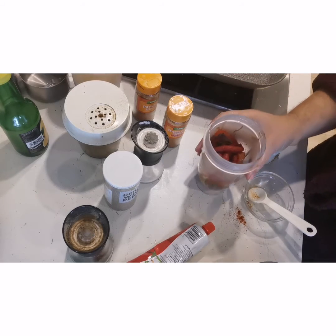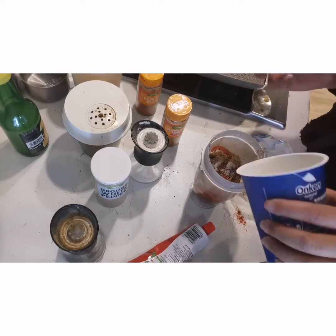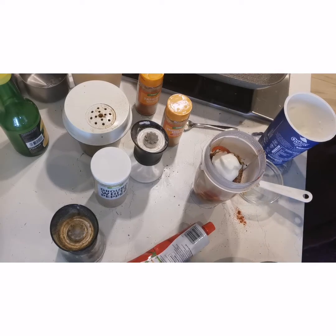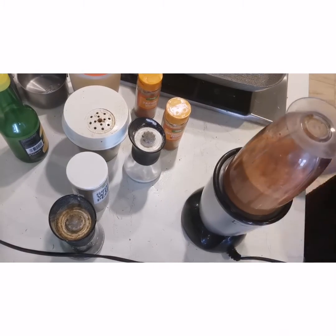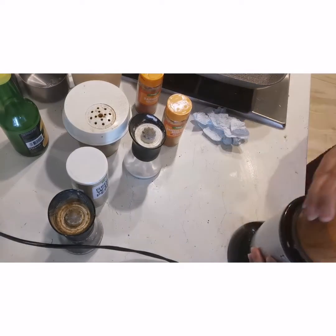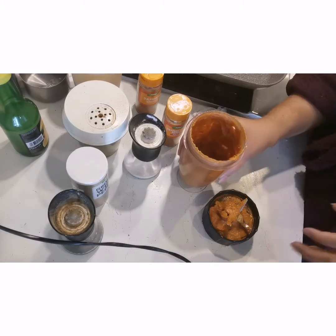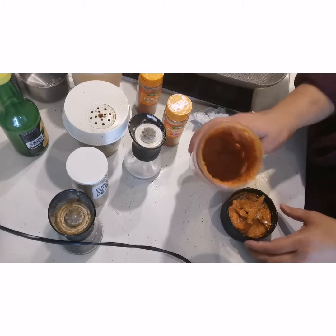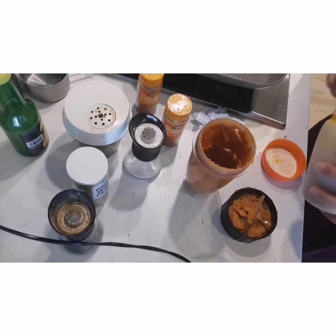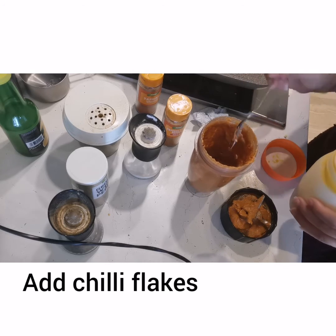We will add some yogurt to this — about 2 teaspoons. After getting all the ingredients in, we will blend it. After blending, we will put in chili flakes and set it aside while we prepare our chicken.